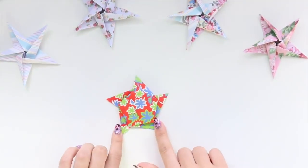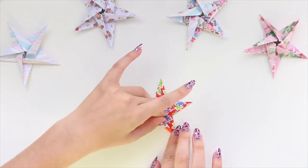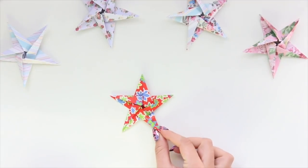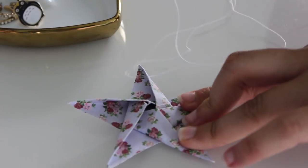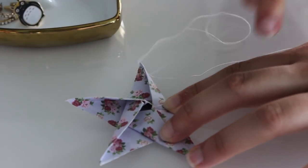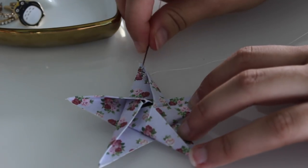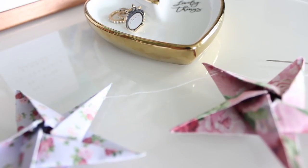The final step to make the stars into bunting is to get some white cotton thread and thread the stars onto it so it becomes your line of bunting. The way I've been doing it is threading the star onto the cotton, looping it around the point, and then threading it through again so it's extra secure. That also means the stars won't slip around and will stay in the positions you placed them — unless you want to move them, in which case a little bit of force will slide them along.